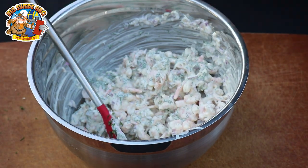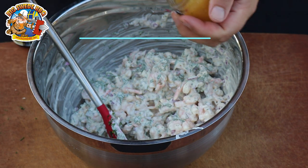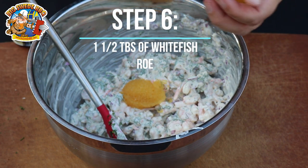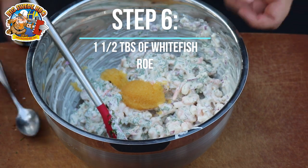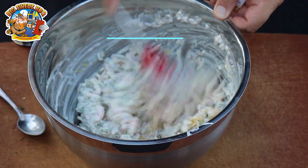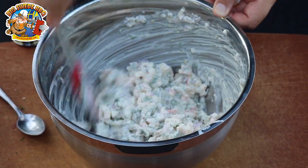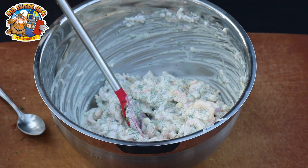The next step is optional, but I like it because it gives a good saltiness — and that is some roe, white fish roe. I think it gives it a nice little crunch, but also some saltiness to this. And there you go, you have the shrimp mix ready to be served.